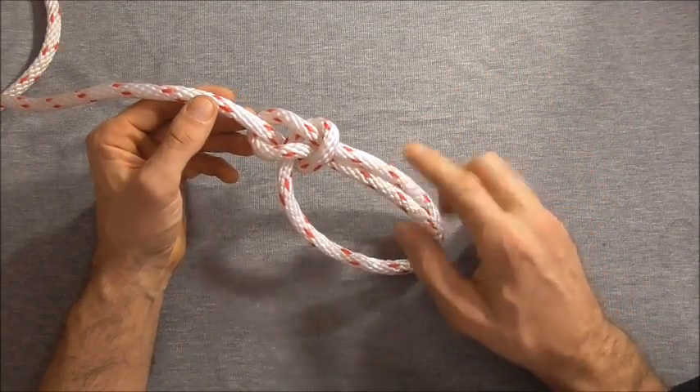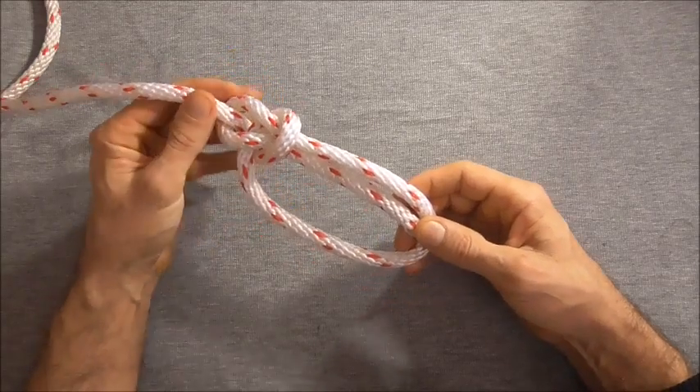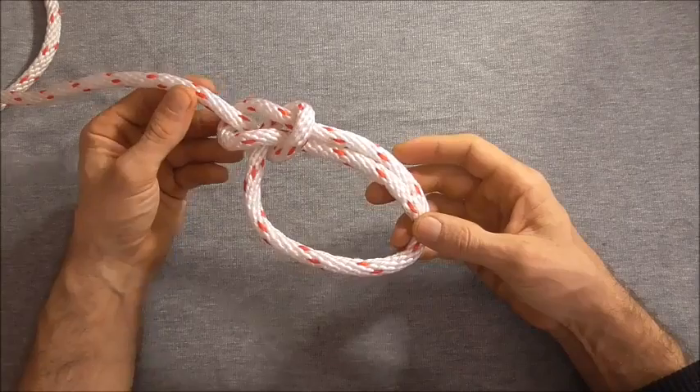Hi everyone. Today we're going to have a look at the snap bowline, which is exactly the same as the regular bowline. It's just a different method of tying it that some people think is quicker.